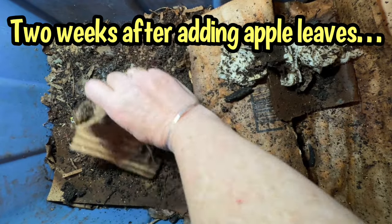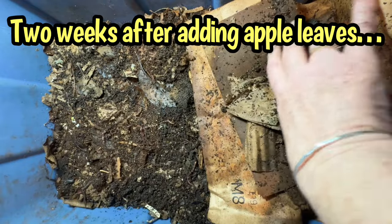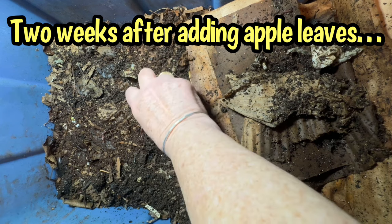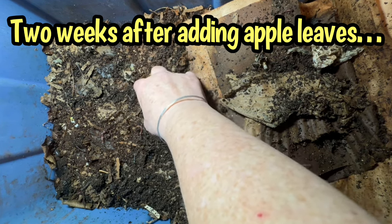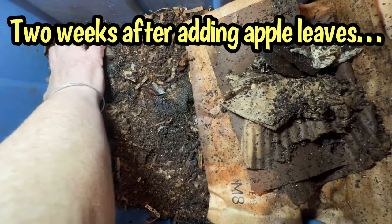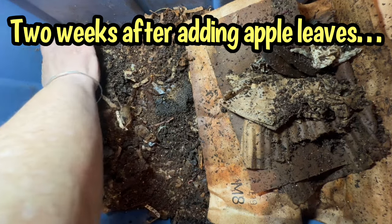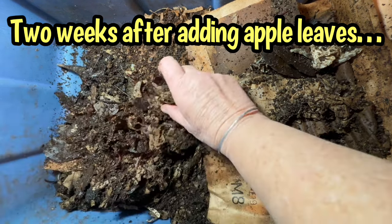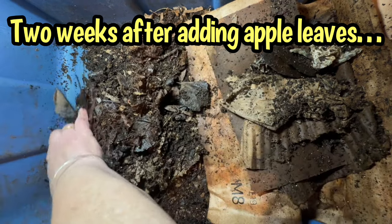Let's start pulling this off and take a look at the apple leaves and how the worms are enjoying them. These apple leaves have a lower lignin content, so they should disappear faster than other leaves. I really need to set up a comparison to confirm, but let's just take a look. I see lots of castings building up in between the leaves.